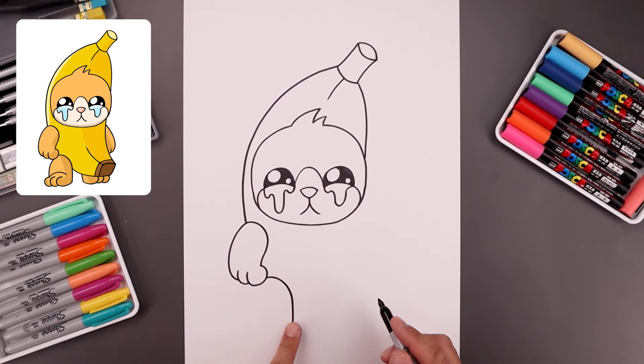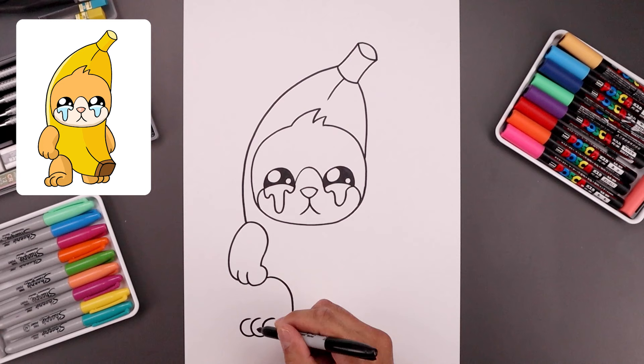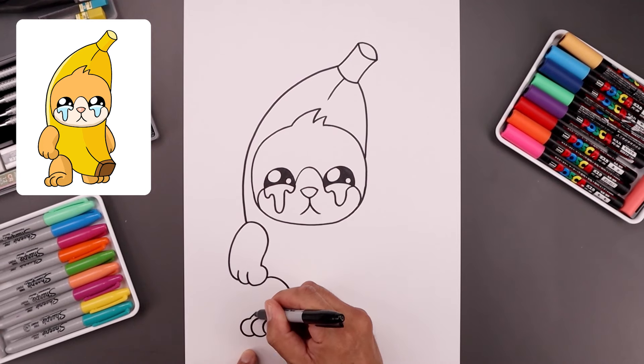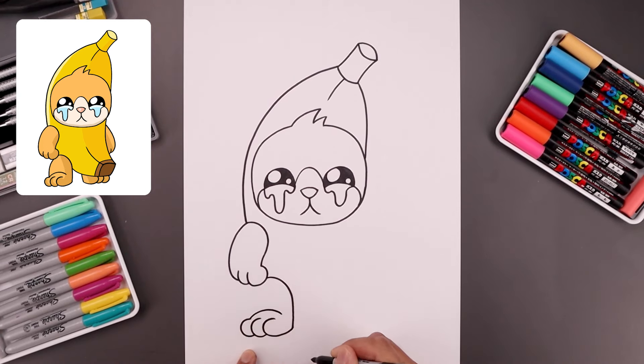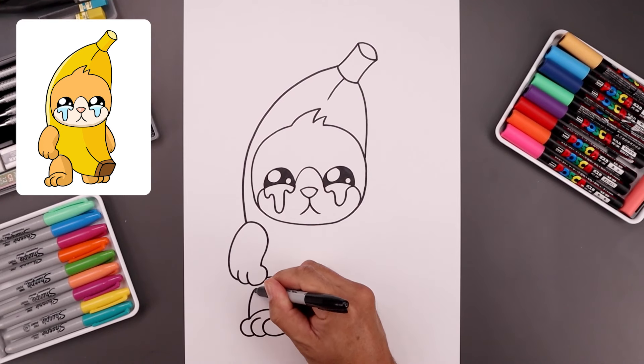Similar to how we created the paws, we're going to add that same separation across the bottom of the feet. Let's start from the heel, bend this around, curl this up and then in. Let's add two more paws underneath — come around and then in — and do that one more time. Let's add a fold across the top of the foot; we're going to go up and then bend that down towards the heel. Let's go back to the outside and bend the leg going up and then in underneath the paw.